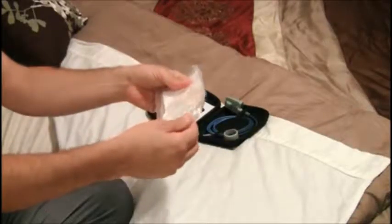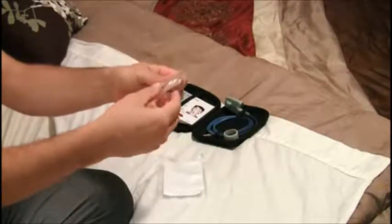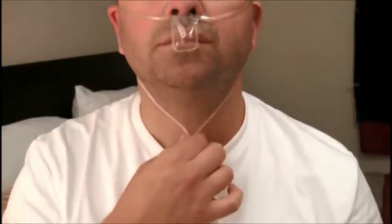First, remove the nasal cannula from the pouch. Take the nose end of the tubing and position the nasal prongs into each nostril. Then wrap the tubes back and over each ear and adjust the slider beneath your chin.